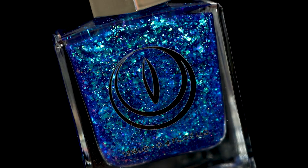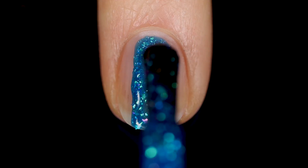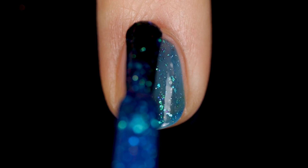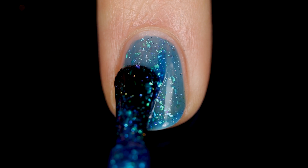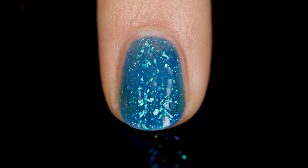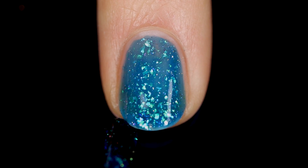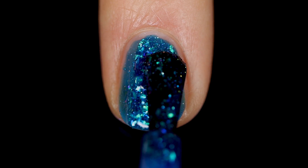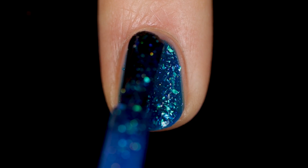Jumping into 'When Hell Freezes Over,' you can see that this is a blue jelly base, and in there we are getting so many iridescent flakies. There are some that are sort of greenish or gold, some that are blue and a little bit deeper, and some that are even purple, so we're getting a nice little mix of flakies in here.